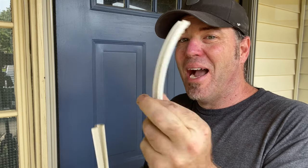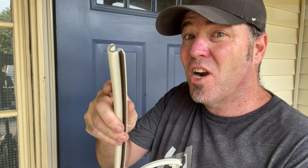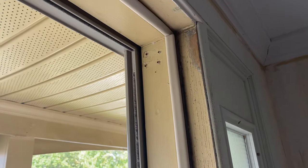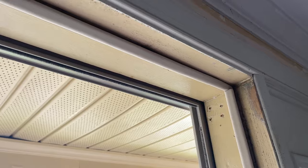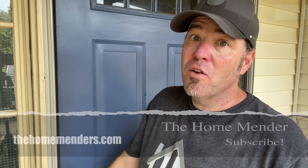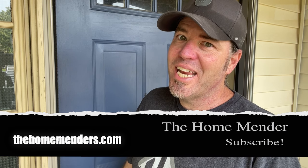Now we can keep out bugs, cold air, and stray children. We replaced this rubber sticky-back floppy insulation with kerf weather stripping. If you don't know if you need the kerf or not, just look for the slot — pull all the old weather stripping off and look for the slot. If you've got the slot, you've got the kerf. For HomeMender, I'm Dustin. I hope you learned something today, and if you did, don't forget to click subscribe. Thanks for watching.